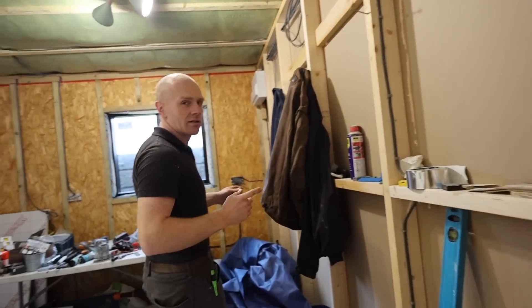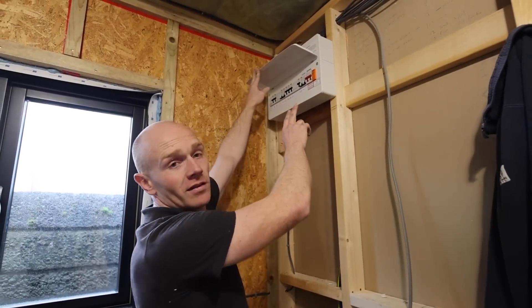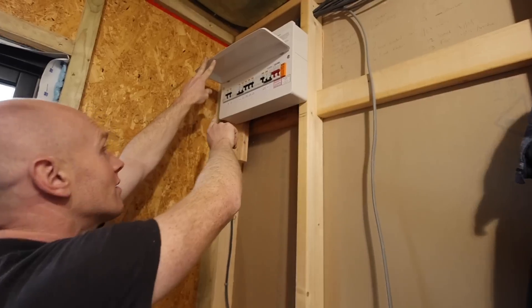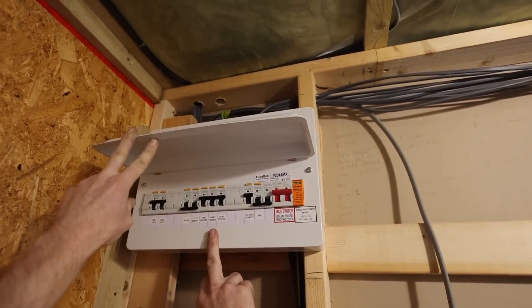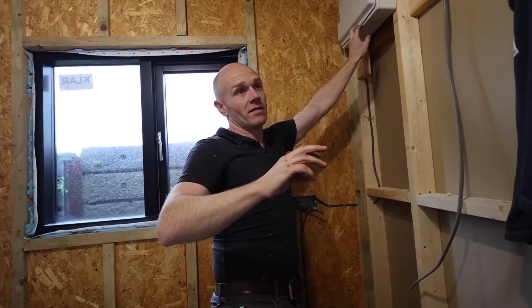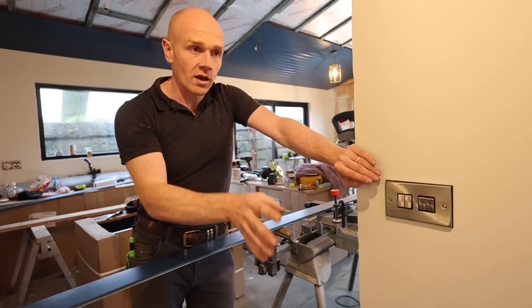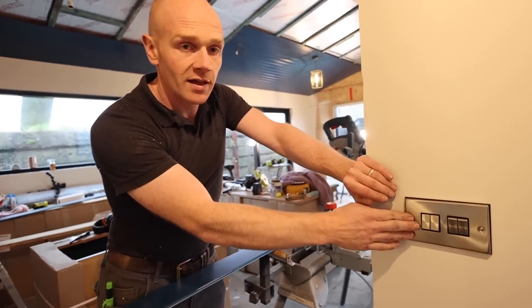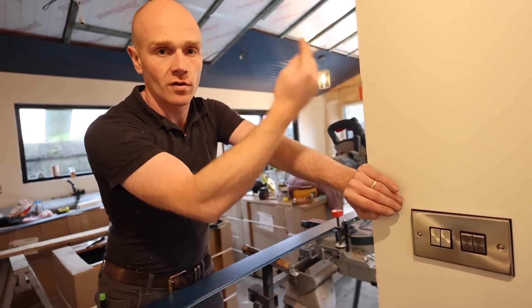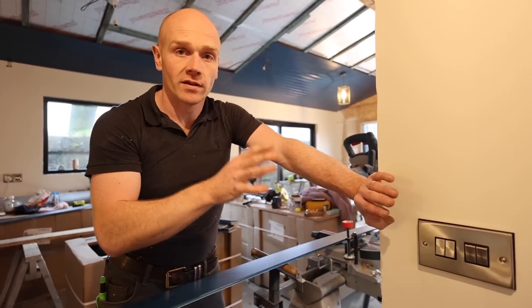Let's go through to the utility — ignore the state, it's a dumping ground at the moment. The consumer unit is up here and everything is labelled up nicely. You can see: front lights, rear lights, front sockets, front heaters, rear sockets. Everything is wired so it's split half and half — sockets this side, lighting this side, heaters this side. The only thing that has to span the two is out in the hallway, where the entrance lobby switches control lights for the whole open plan.